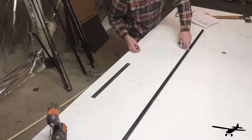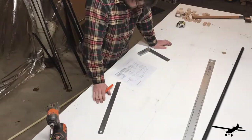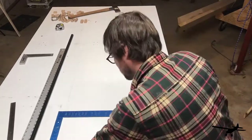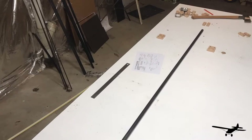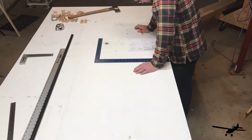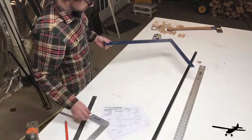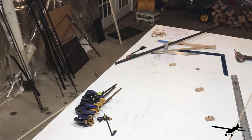Hey guys, welcome back to the experimental Super Cub build, episode number two. In this episode we're going to build the rudder. I had previously built the vertical stabilizer before I started filming, so in this video I'm going to be going through all the layout, forming the pieces, bending the metal, and everything that went into this process of building a tail surface. I was filming sporadically so I didn't get some of forming up the parts and the trailing edge of the rudder, but I'll do my best to explain it as we go.